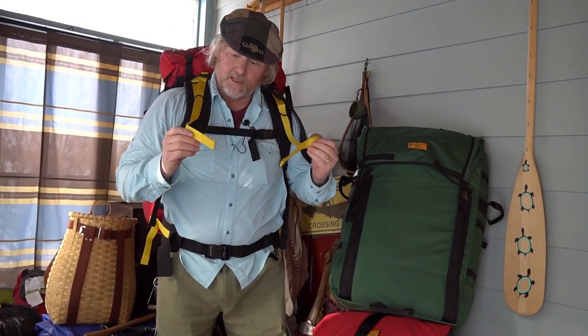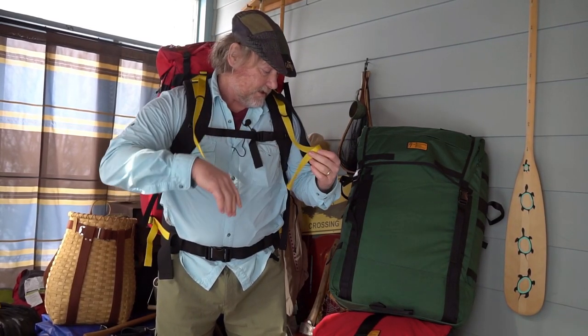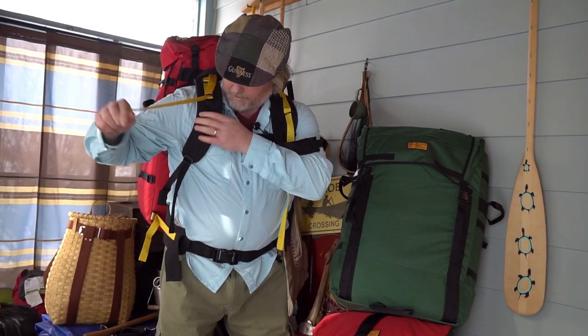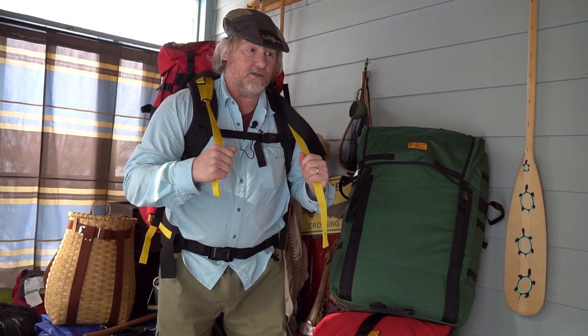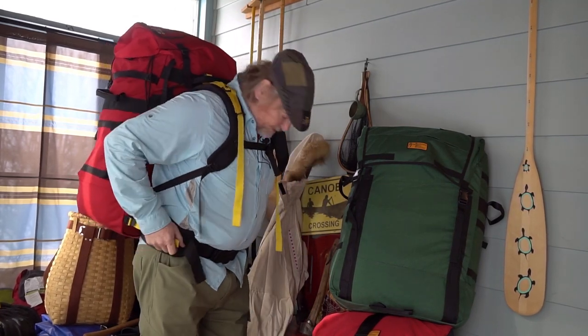The nice thing about these stabilizer straps on the shoulder straps is that they're nice and long and they thread through the loops on either side, so when you put your pack on they're at hand and easy to reach so that you can snug them up. Same with the hip belt stabilizer straps — nice and visible.